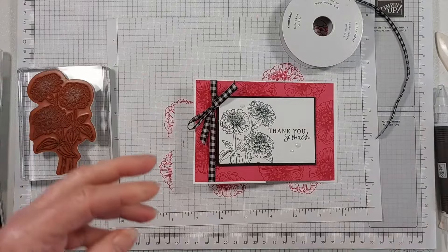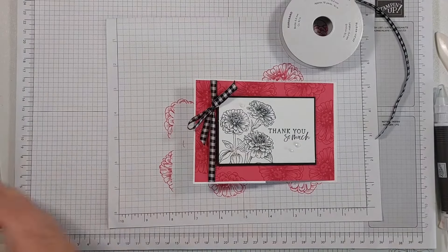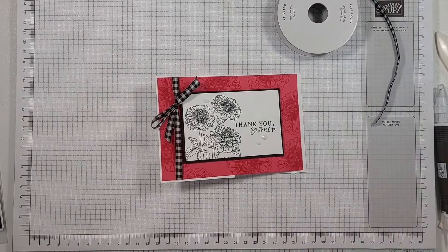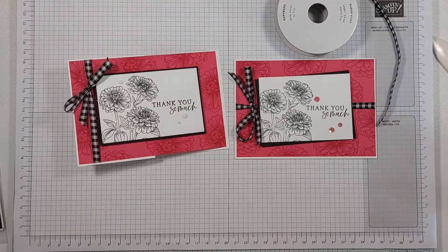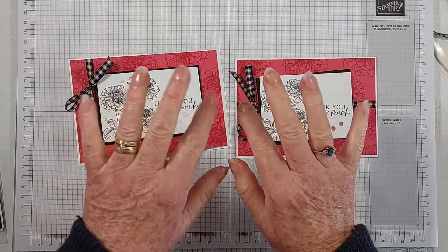Thank you, I hope you enjoyed that. Do leave me some feedback in the comments — I would love to know what you think. Those are the two different versions — same but different. I will share pictures of everything else over on my blog. Thank you so much for joining me today. Take care, stay safe, bye for now.